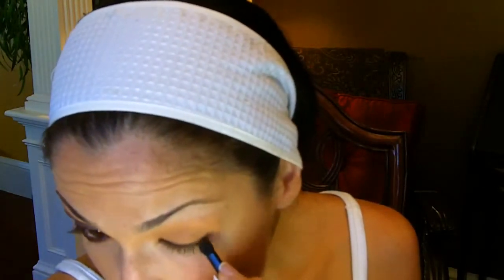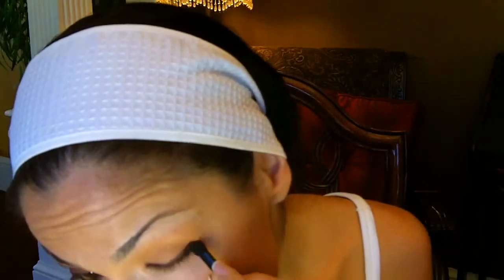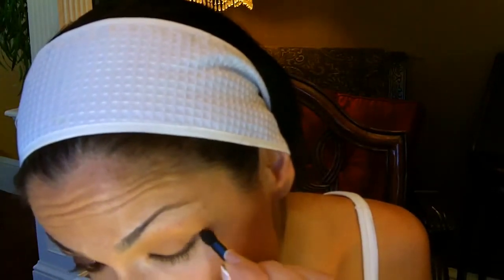You want to line your tear line and just blend. Give yourself a little wing at the end — that way it can work as your guide for the dark eyeshadow we're going to put on.